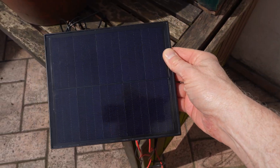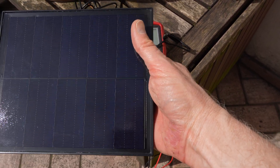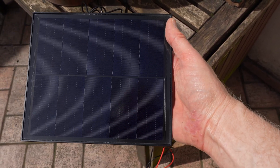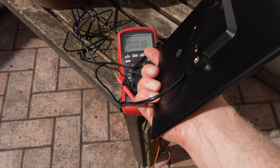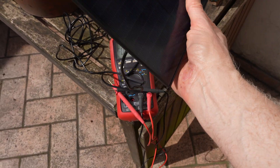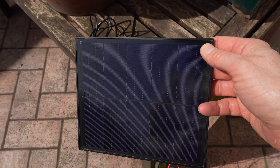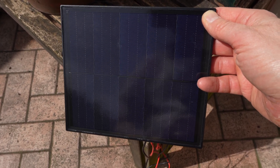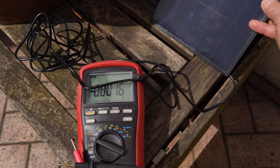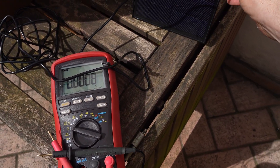The solar panel itself is a generic Amazon 6-watt solar panel. Its dimensions are roughly 20 centimeters by 15 — a rather small panel, but supposed to produce 6 watts. We need to check the voltage because there is a voltage limit on the RAK wireless boards, which accept a maximum of 5.5 volts. So we have to be sure the output of this solar panel will not exceed that voltage limit.